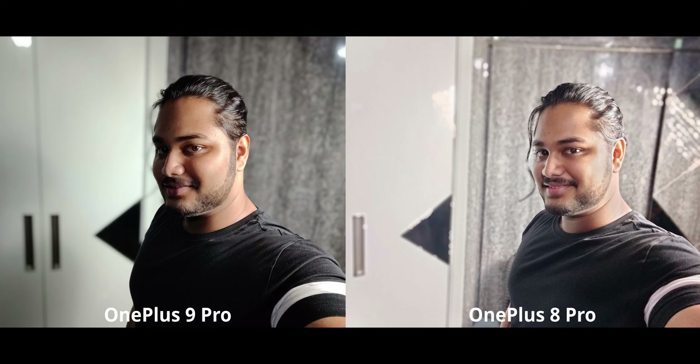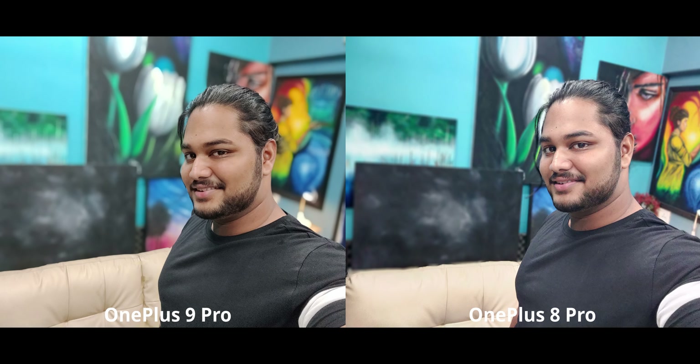Apparently in portrait mode there is better dynamic range on the OnePlus 8 Pro, and this was a consistent result across multiple shots — a big win for the 8 Pro. In another portrait selfie in medium lighting, the 8 Pro has much better detail overall, while the 9 Pro has better skin tones. Neither is perfect with edge detection, so portrait mode still needs a lot of work on the 9 Pro — both rear and front cameras.